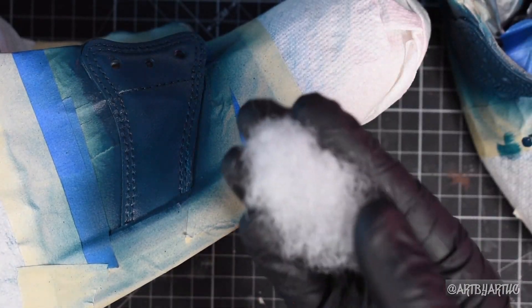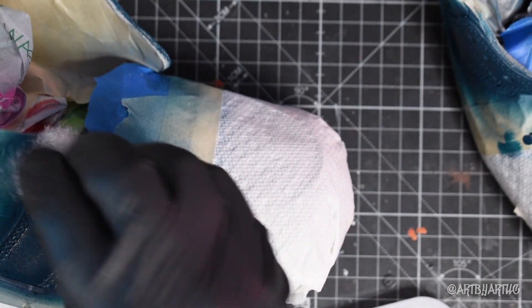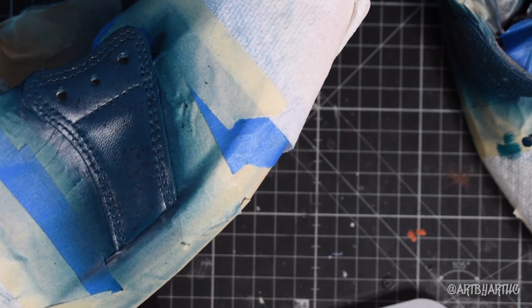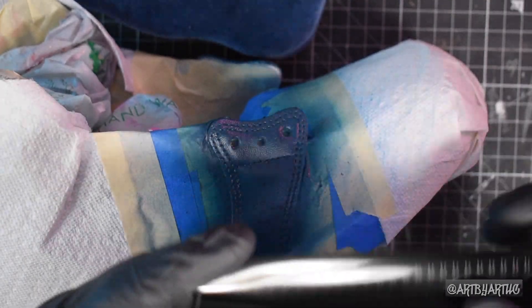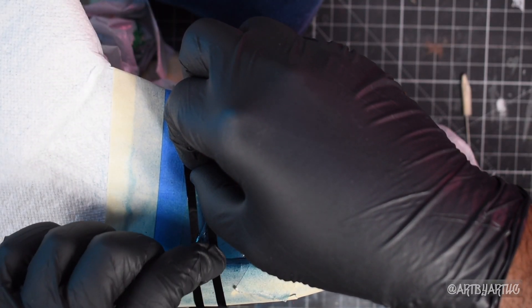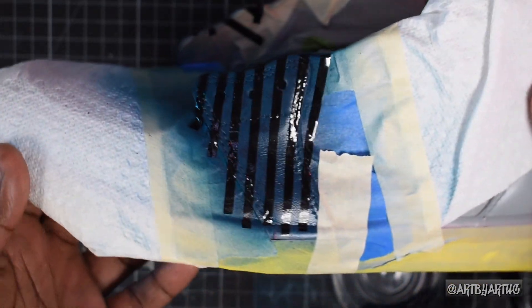Over on my Instagram, I did something different this time and walked you guys through the process of me doing my shoe. I typically like to wait until the end until my shoe is done before it's revealed. But for this shoe, whenever I was working on a specific panel, I made a video for it and posted it over on my Instagram. If that's something you guys like, let me know down below in the comments.